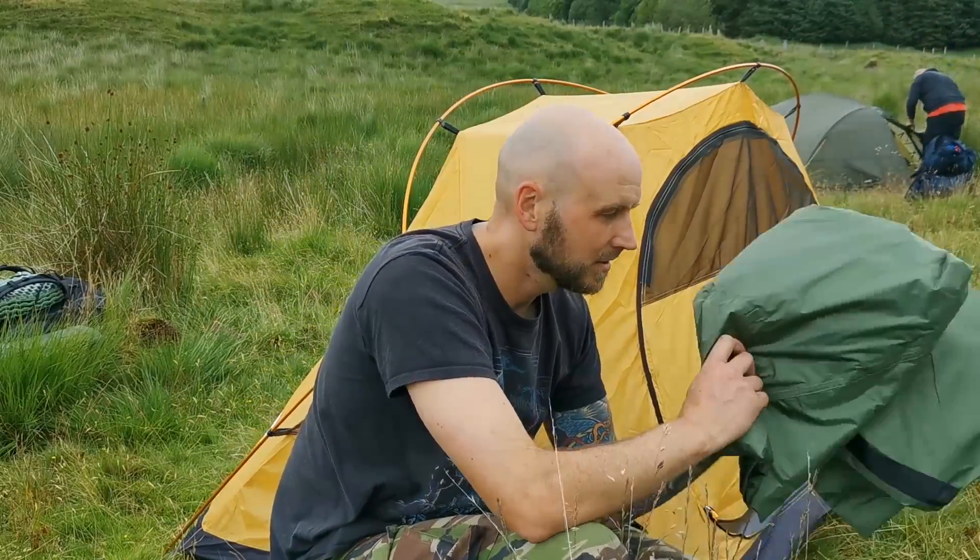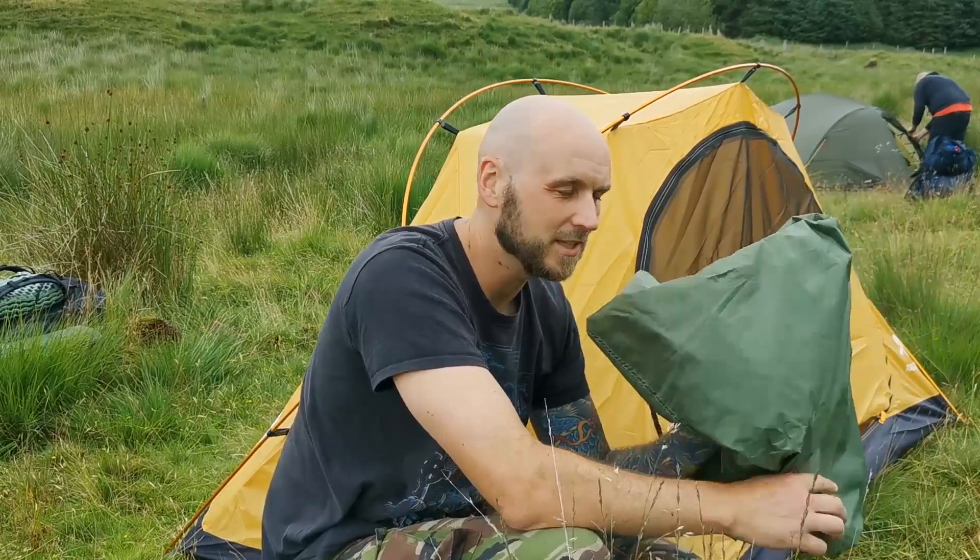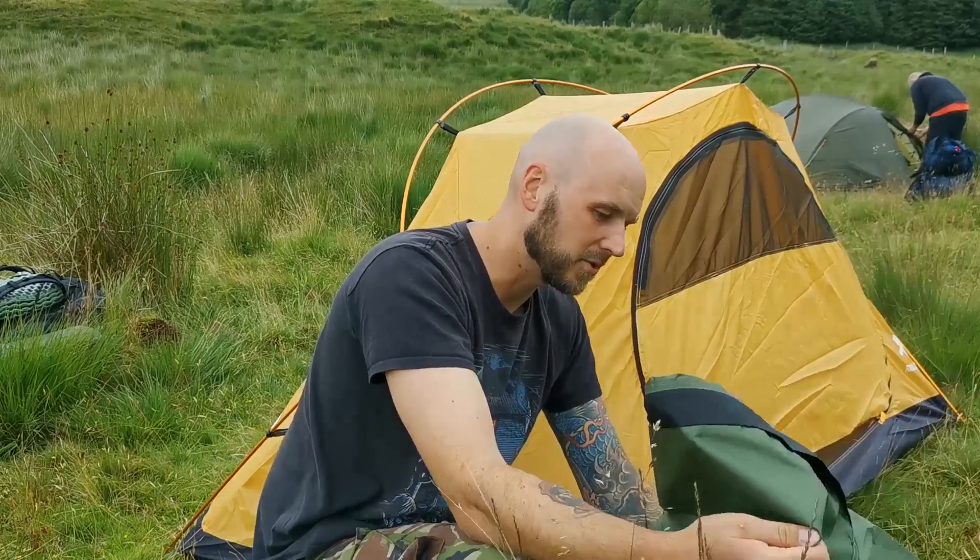I'm not happy with Go Outdoors, because I bought the brown one and it turned up green. I did think about just sending this straight back.